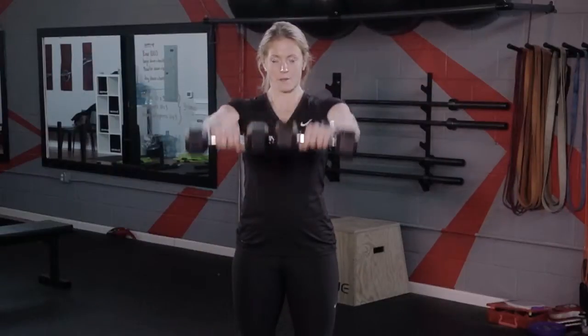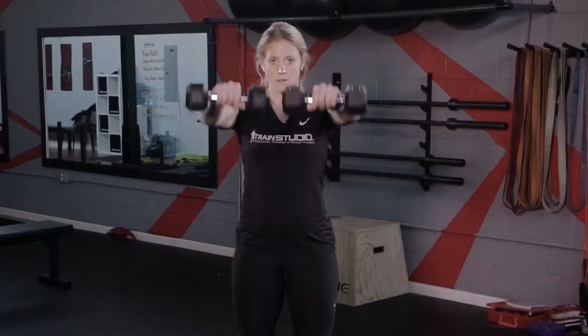The purpose behind the front raise is to round the shoulders and give the shoulders shape. In terms of weight, you don't want to go too heavy or too light. Rep ranges should be kept between 12 to 15 reps.